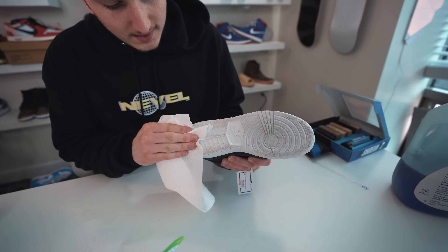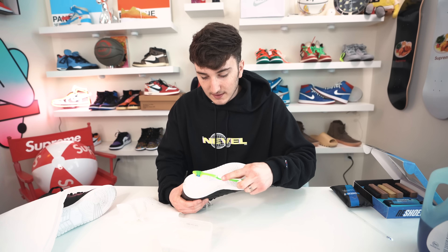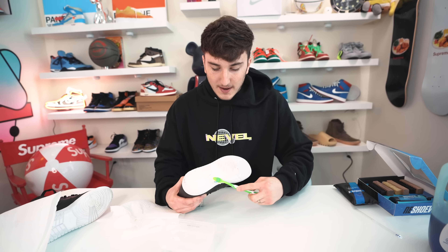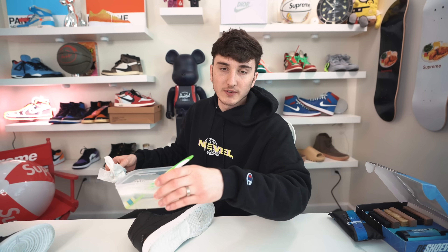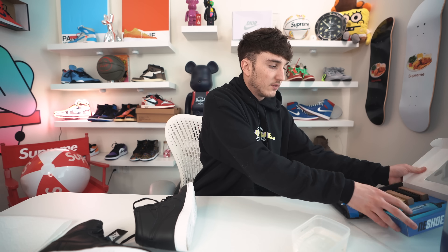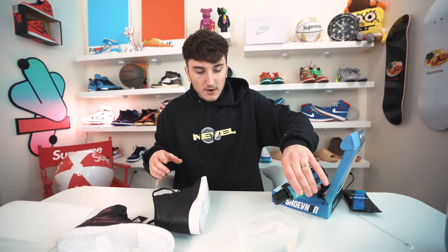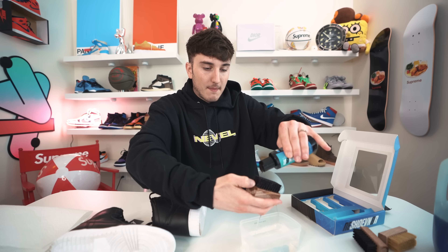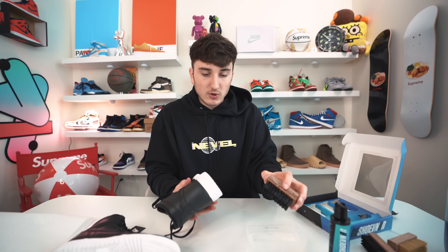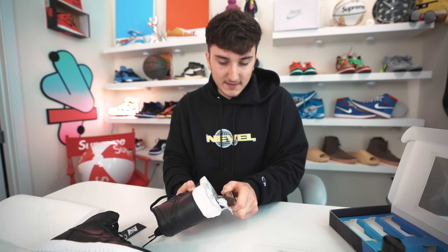Let's see how we did — it looks like nothing really came off. I kind of expected that. The soap doesn't have a solution in it to do it properly. Now I'm going to show you how Reshoevn8r works — I'm gonna get some fresh water. We're going to take the other shoe which is dirtier and take this Reshoevn8r kit with the advanced solution. I like to pour a little of the solution into the water. They have three different brushes: stiff, soft, and medium. I think the medium brush will get this done. I'll dip the brush in, pour some solution on, and start going at it in circles.